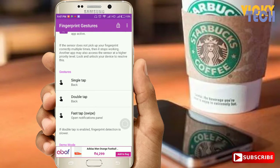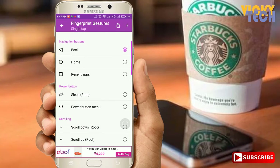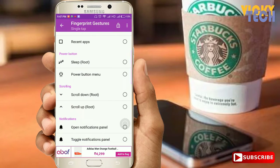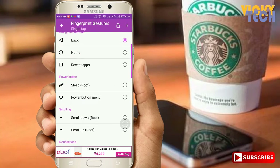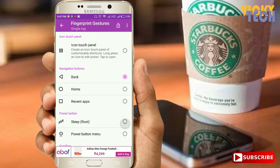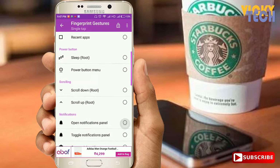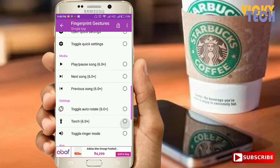Just tap on single tap. You can use this feature according to your choice — you can do anything with this app. You can also tick the option of allow only registered finger, so the gesture will work only with the registered finger. This is an optional choice, and there are many great things you can do with this app.